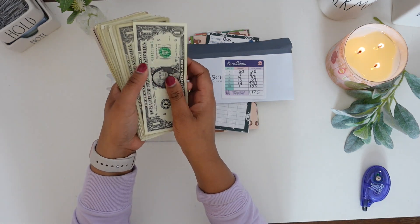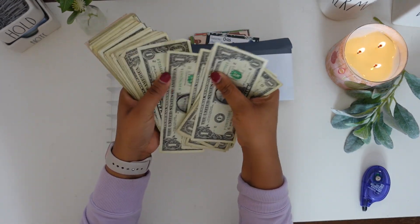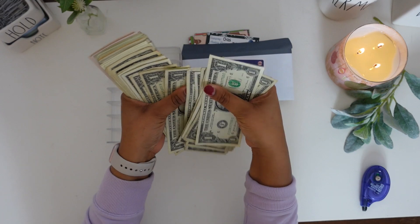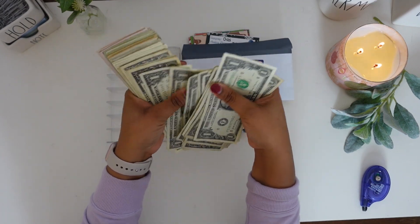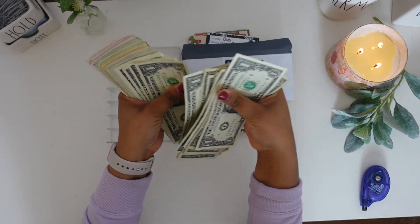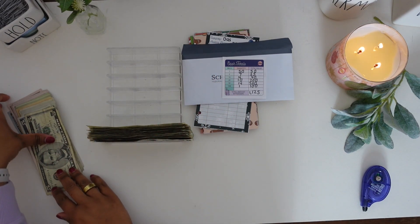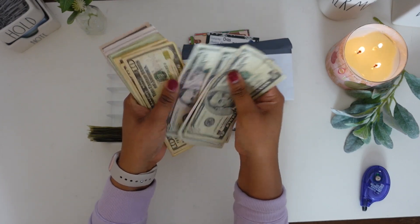We should have 51 $1 bills — counting 1 through 50, confirming $50. We should have 7 $5 bills — counting 1 through 7, confirming $35.